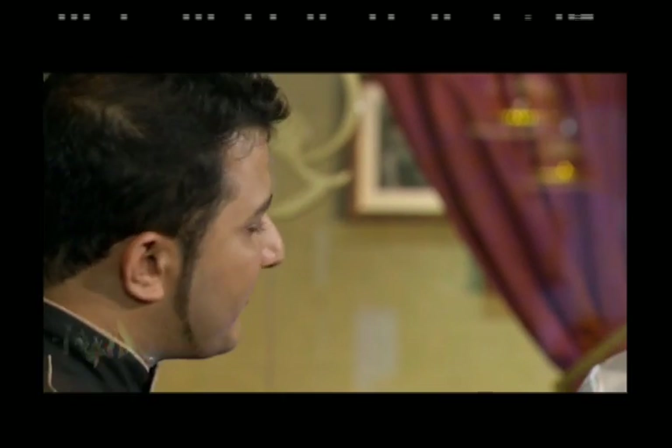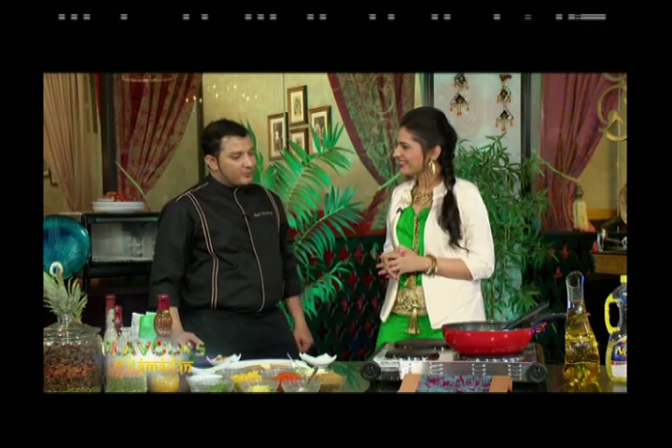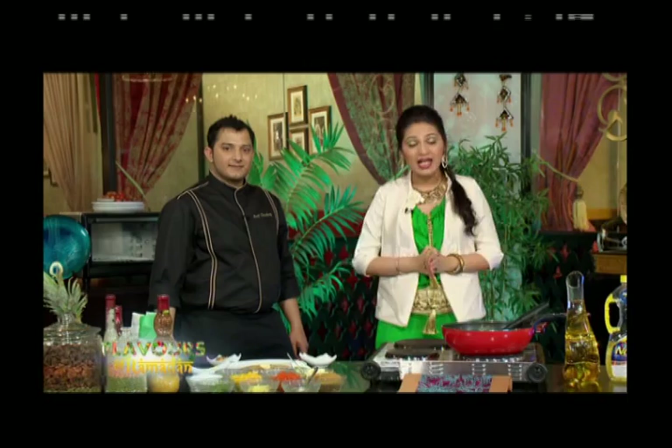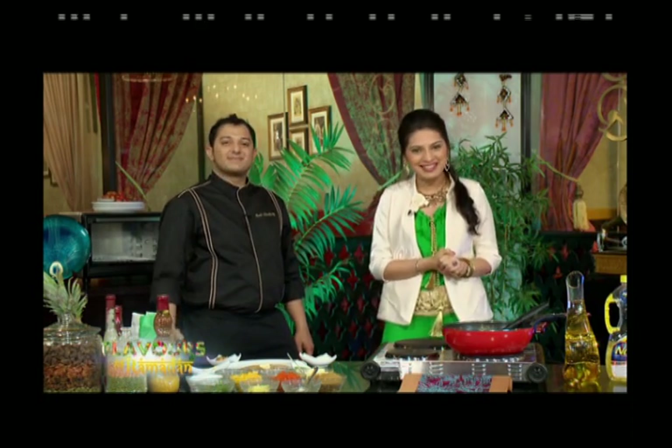Host thanks the chef: 'We have shared a lot of best recipes today.' Chef responds: 'The pleasure is all mine — I am very happy that you and our viewers gave me the opportunity to share these recipes.' Host encourages viewers to make these recipes at home, eat with family, and share love during Ramadan. Until next time on Al Marai Flavours of Ramadan, powered by Saadia.